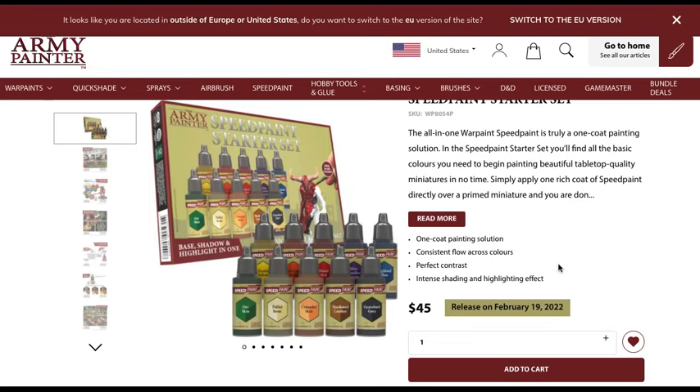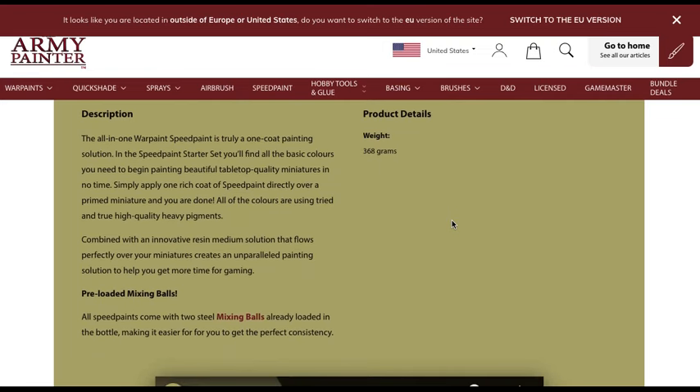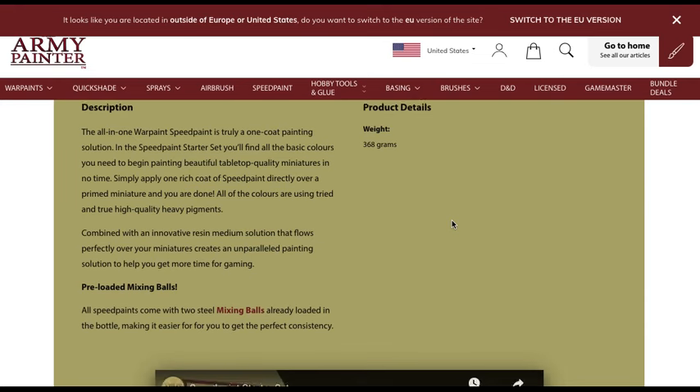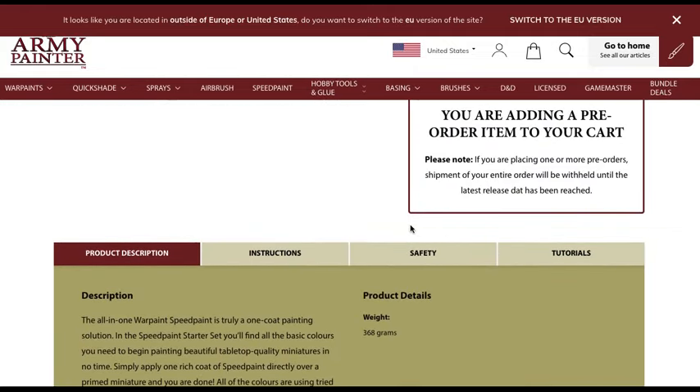So this is the 10-paint starter set. We know it's $45 USD with a release date of February 19th, 2022. There are 10 paints in the set, so that's $4.50 per paint. It's safe to assume that if you buy these individually, they'll be priced somewhere around $5 to $5.50, since you typically get around a 10% discount buying the starter set. They are preloaded with the mixing balls, come in dropper bottles, and are obviously Army Painter's version of the contrast paints.